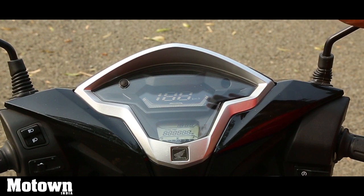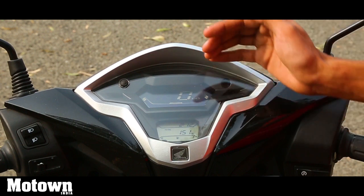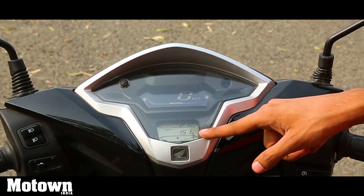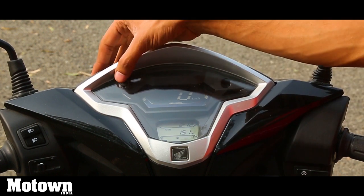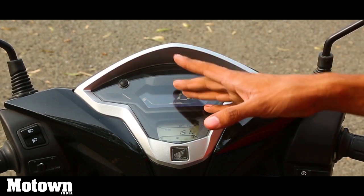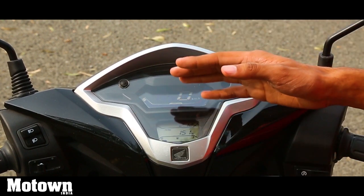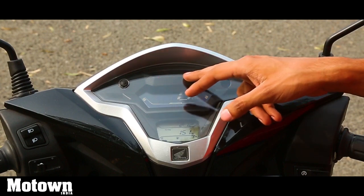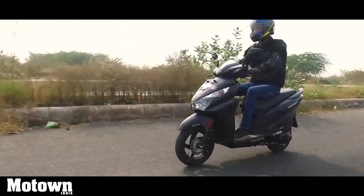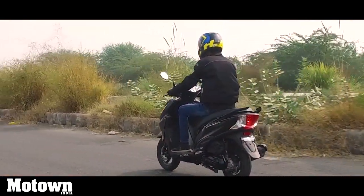The instrument cluster on the Honda Grazia is unique to the scooter and is an all-digital one, giving you a lot of information. It's one of the most handy clusters in the scooter segment right now. You get your speed, fuel level, total distance, trip meter, time, and even an RPM gauge. Apart from this, you also have what Honda calls a three-step economy meter — if you're riding in a fuel-efficient manner, lights glow depending on how efficient your riding style is. My only problem is that it has been positioned slightly low for my height, so I had to look down to properly read the display.